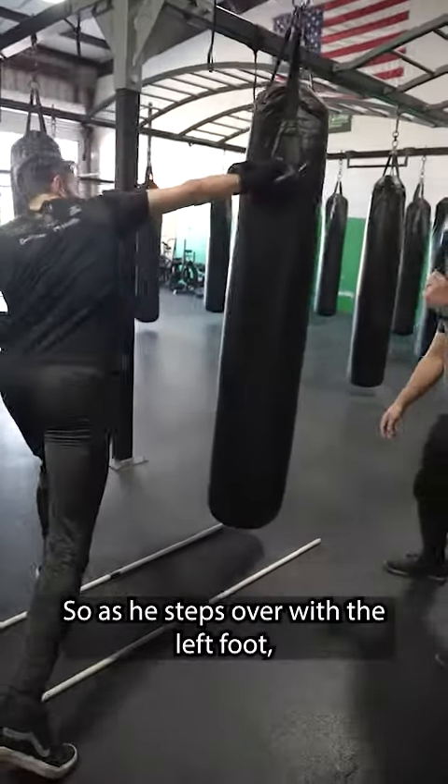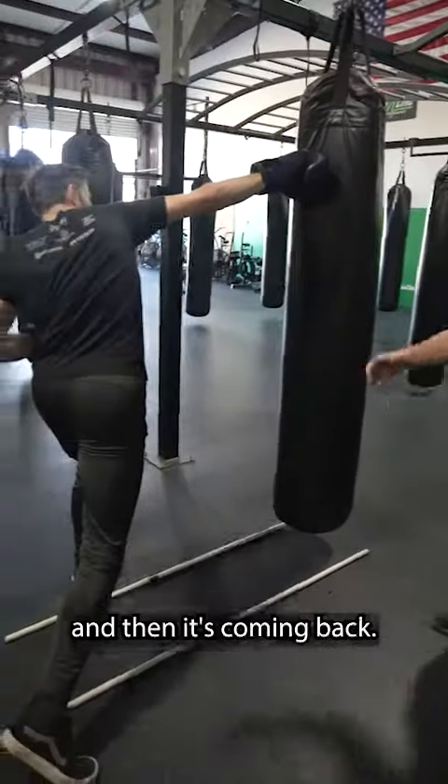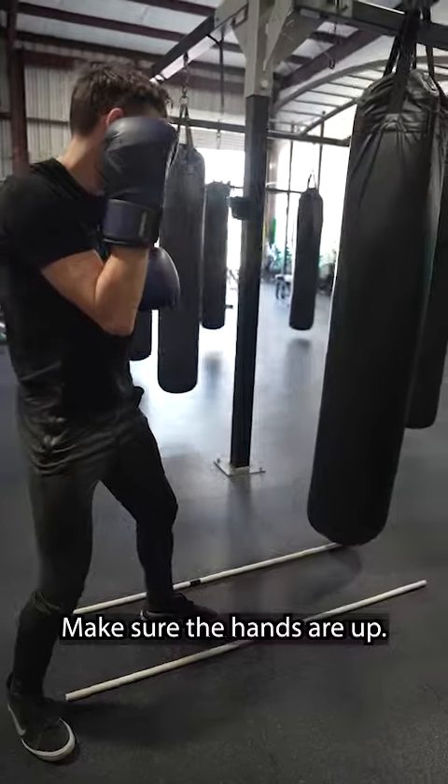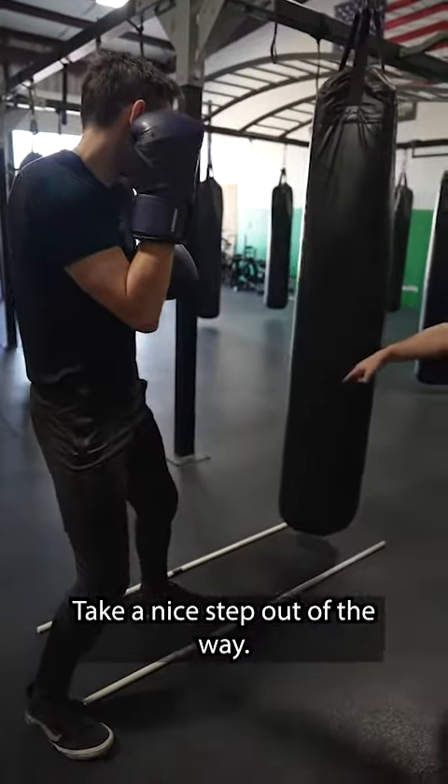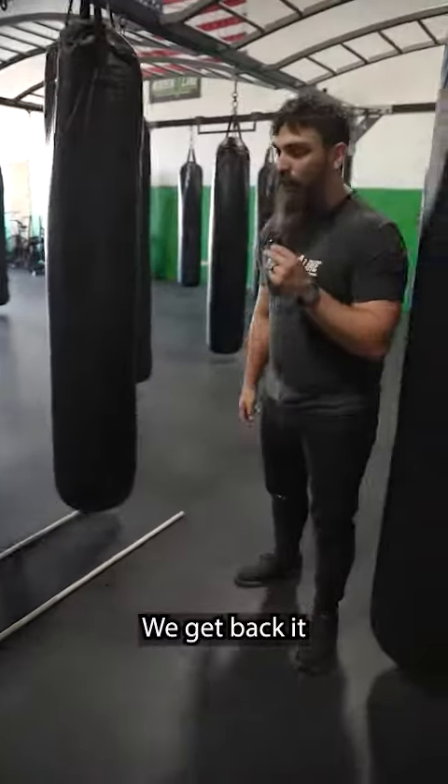As he steps forward with the left foot, drop it down off the line, and the hand is off-center. Then just come on back, make sure the hands are up, take a nice step out of the lane. Drop that overhand nice and easy, bring it back in.